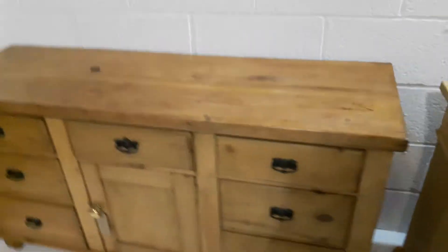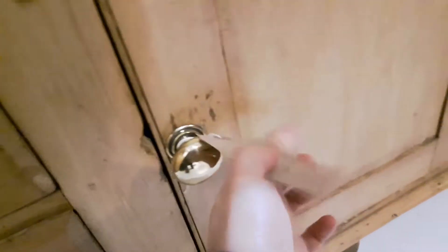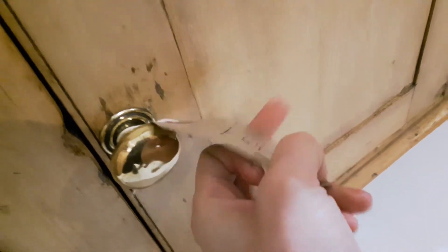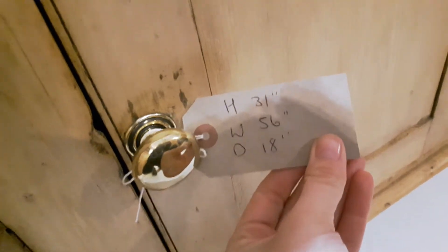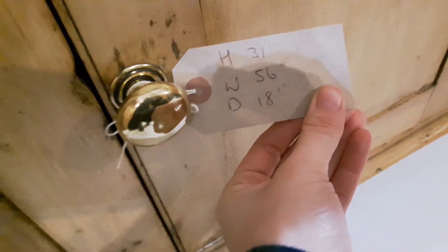This would look fantastic in a kitchen — it's all ready to go. The code for this is P8152E and the price is £647. The height is 31 inches, the width is 56 inches and the depth is 18 inches.